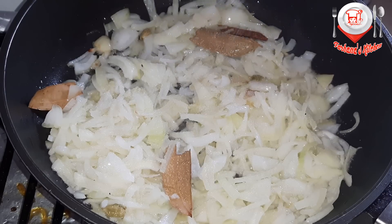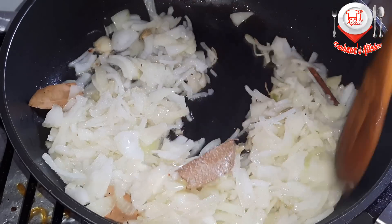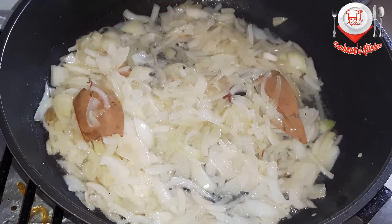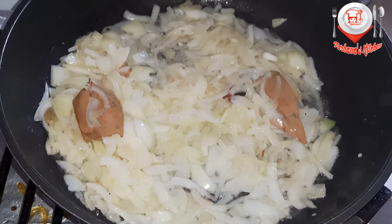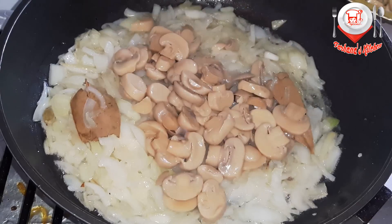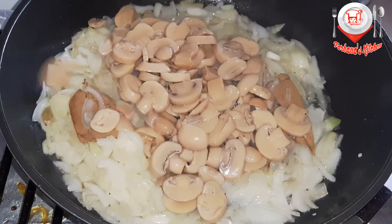We try to prepare this — we try to prepare for our fish.